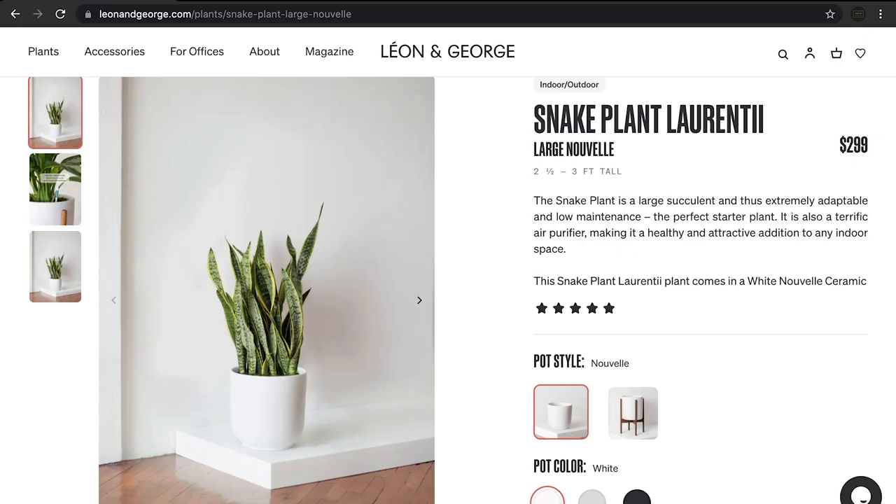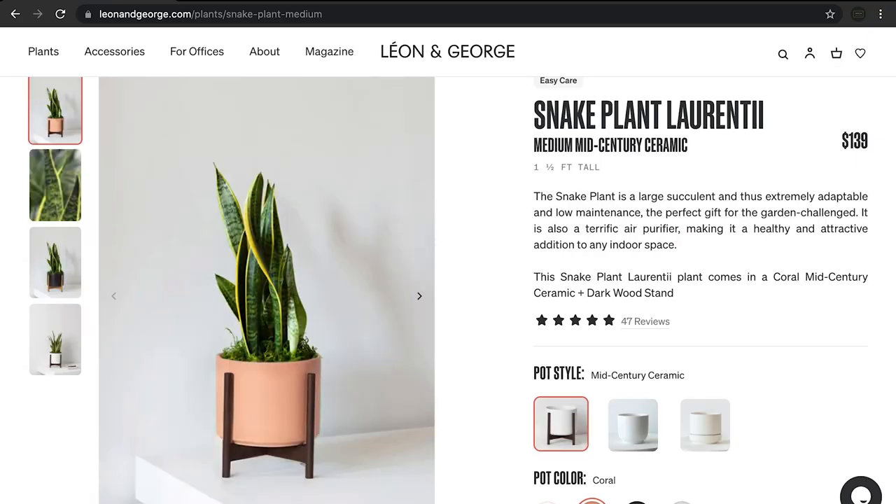If you're thinking about getting a snake plant, take my advice — do it. They're super easy to take care of, very low maintenance, absolutely beautiful, and great air purifiers too. If you'd like to learn more, follow us on social media. And if you're ready to put one of these beauties in your life, head to our website where you can browse snake plants of all different sizes. Thanks, see you next time.